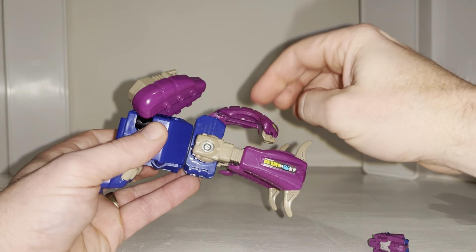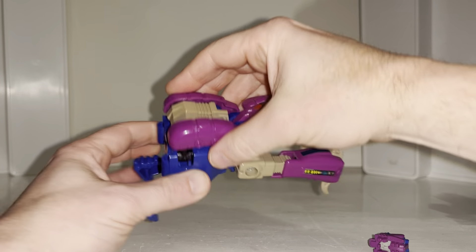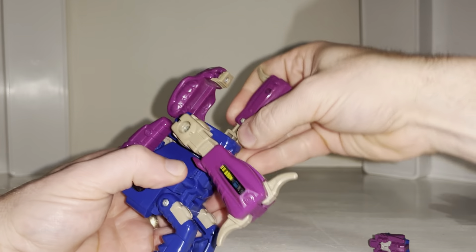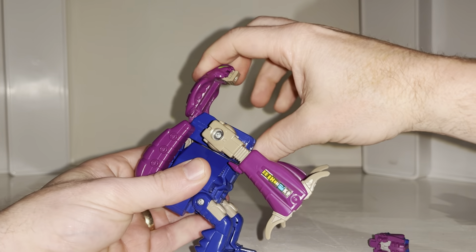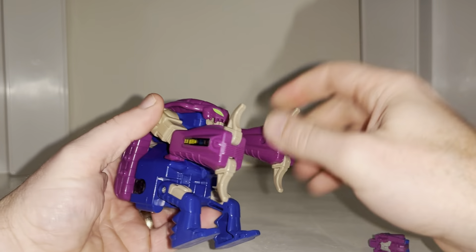You can bring the head down now — you can hear that's on a ratchet. Then you can take the side panels, bring them over and line them up. At this point you can now bring what were the legs down; these are now the upper arms and front arms. Bring the head over as well.